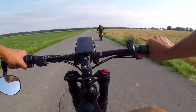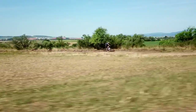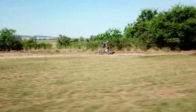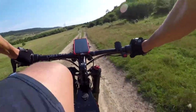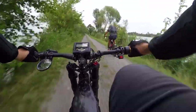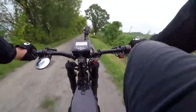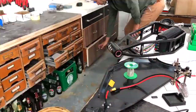Getting to this stage consumed two years of my life and I spent a lot of money on my previous three models. They were too big, too heavy, overheating, or just super expensive. I've always been a big believer in shared information, so I put together all the experience I learned on my previous three bikes.